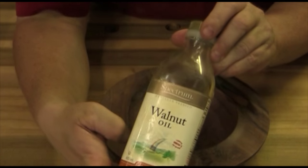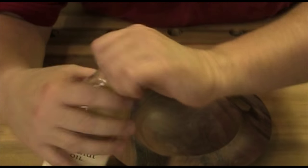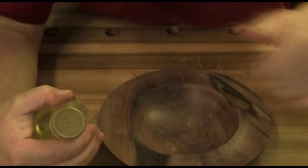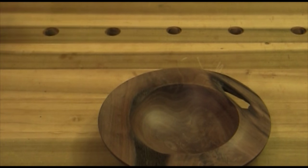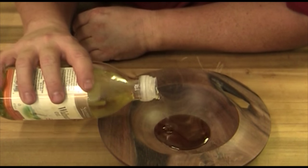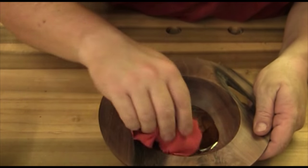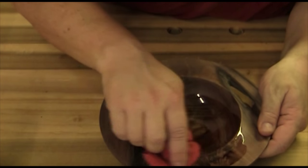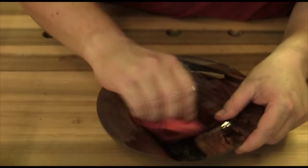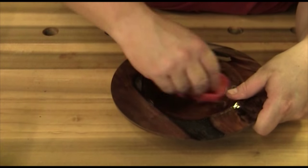This is just straight walnut oil from the olive oil aisle. Pour a little in - basically what you do is let it soak in, wipe it all off. Look at how that's changing colors - oh, this is going to be so nice, just darkening up. Put a good heavy coat on, let it soak in for a little bit, then wipe off as much as you possibly can, just like any oil.